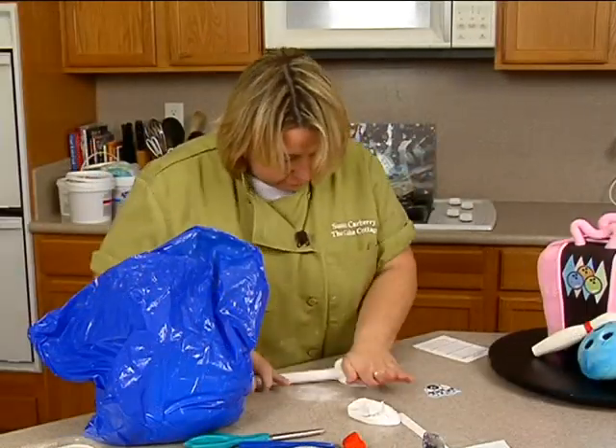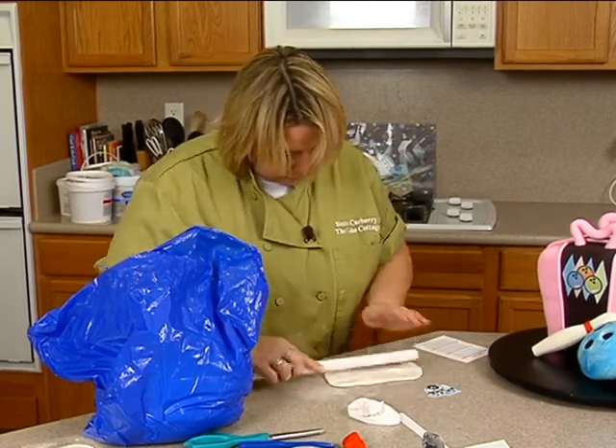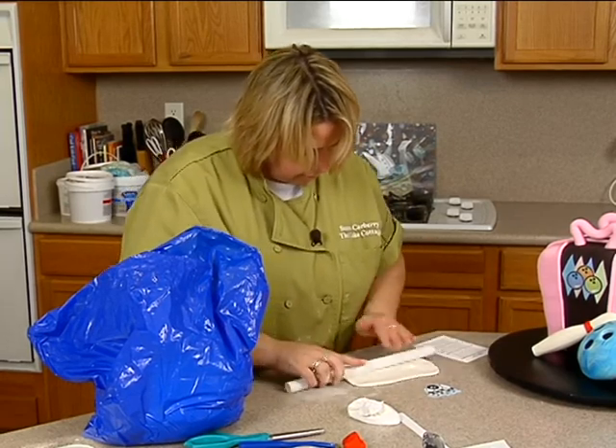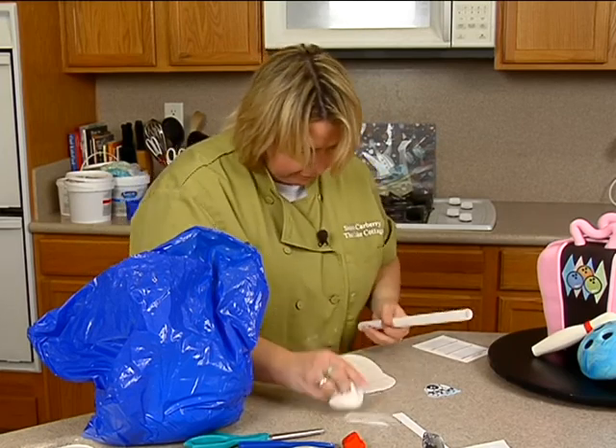So I need a good sized rectangle here. Looks like I got a little red in there but you're not going to see it so I don't have to worry. It's a little sticky.